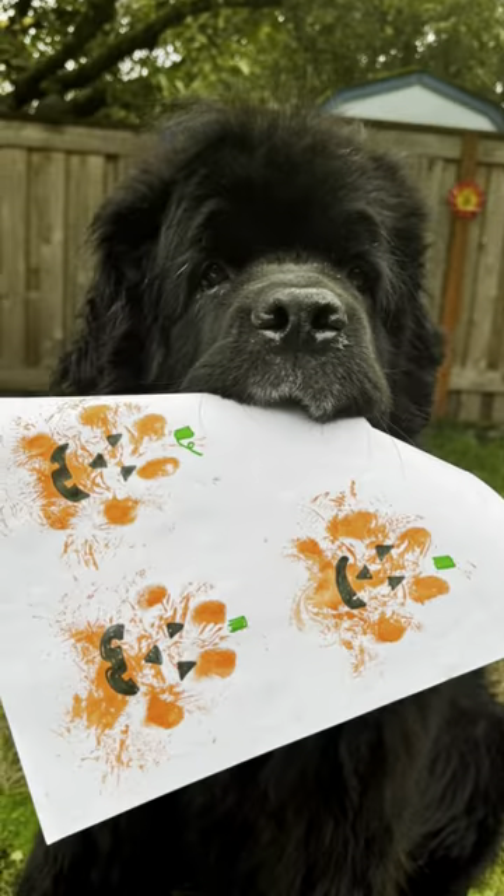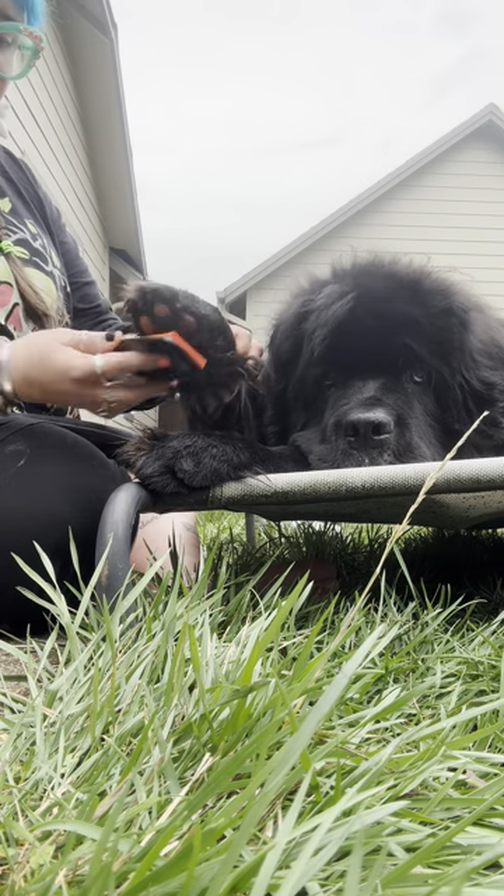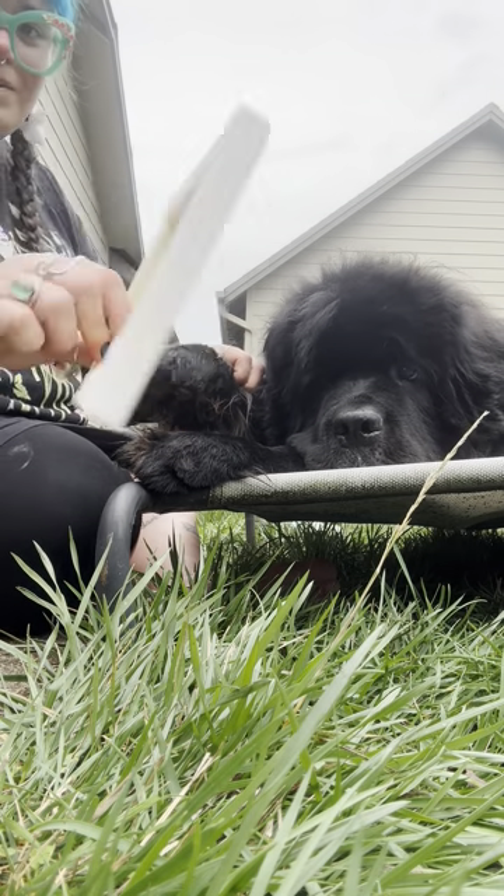And they turn out so cute! Obviously we want to make sure that our dogs are super comfortable having their paws handled. We want to pair this project with lots of treats and praise.